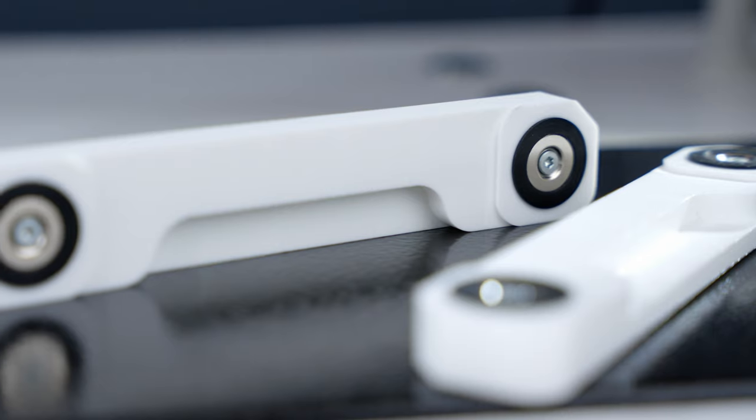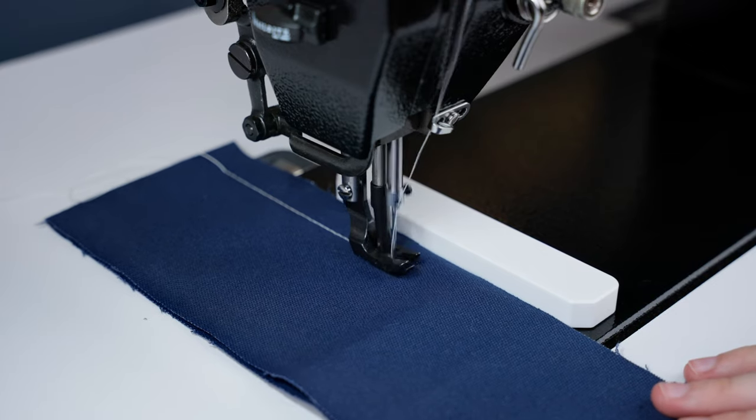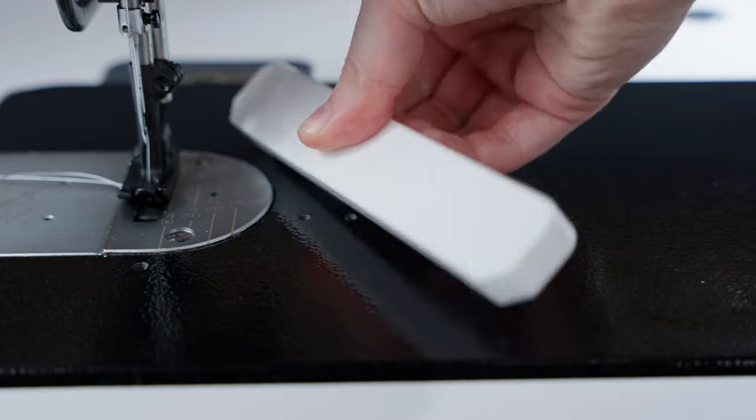This magnet guide uses rare earth magnets which hold stronger than other magnets, so that you're ensured a straight stitch every time. The guide holds strong but can easily be moved by lifting up along the bottom side of the guide.